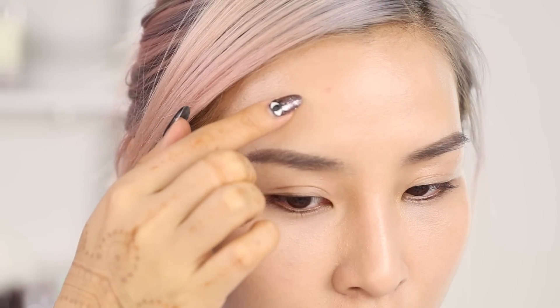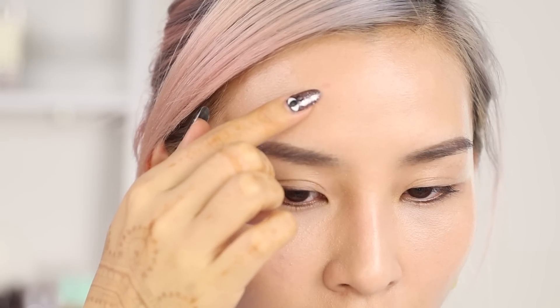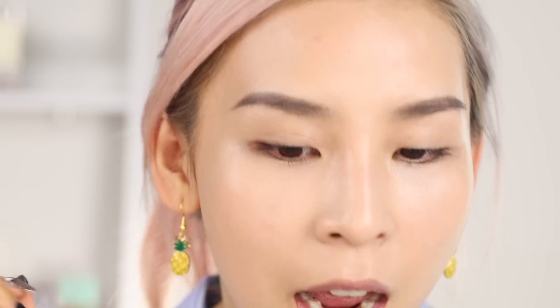Here's a close-up look of how the CC cream looks like on my skin. I feel like it's evened up my skin tone really well. It doesn't cover up blemishes too well — you can see that little pimple is still peeking through. Obviously a little concealer will fix that up. So this CC cream is pretty lightweight. It doesn't give you crazy medium to full coverage, it's more light. So you definitely have to go in with concealer if you have any blemishes or spots you want to cover up.